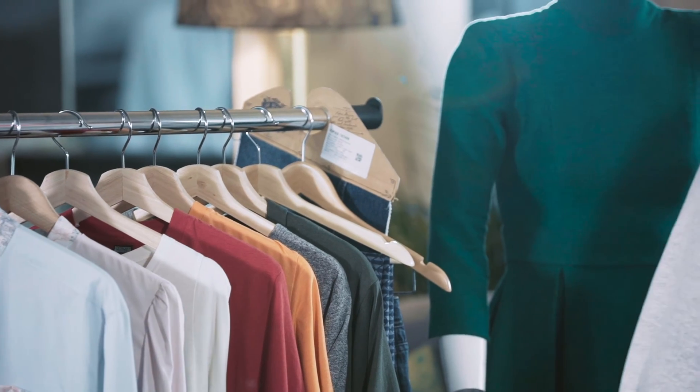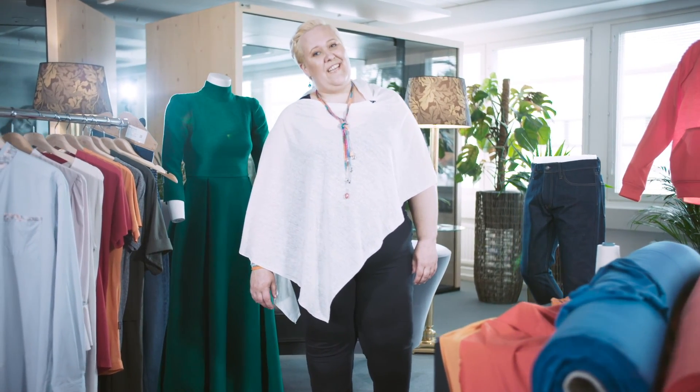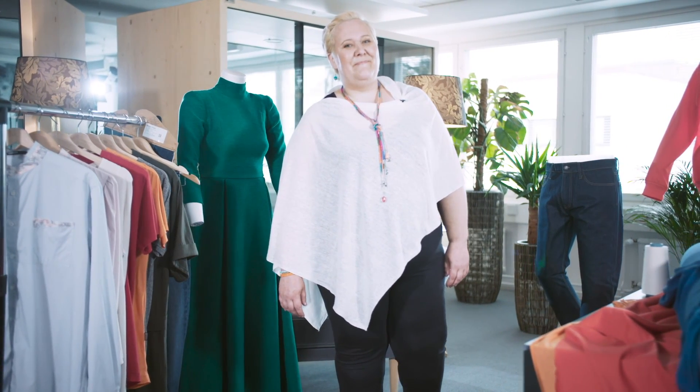What will happen next is that we need to scale up. And after that, it can really end up in your wardrobe — and believe me, it will, as more than just a two-piece outfit.